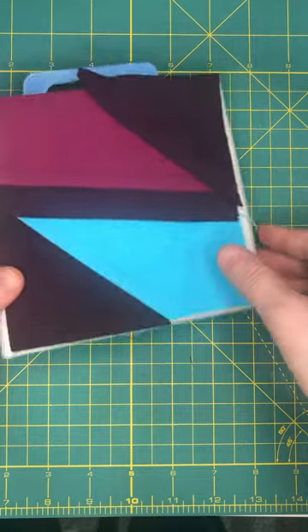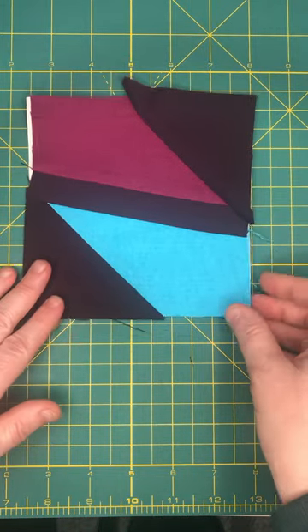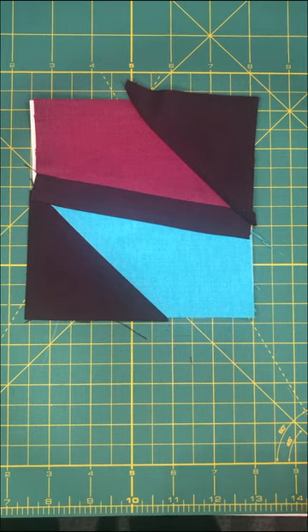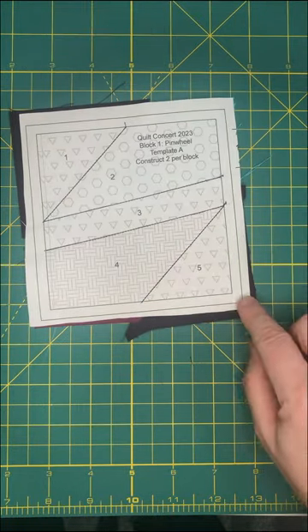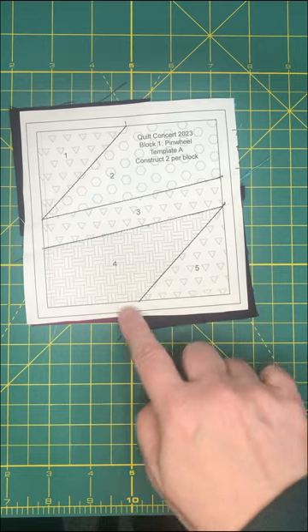And there is the block. Now it doesn't look like much of a block yet because there is still one more thing we have to do. Our next step is to trim the block. Our trim line is this outside line that you'll find on the templates — it's a quarter inch away from all our stitching. I'm going to line up the ruler so I have that quarter-inch overhang and cut right on that line.